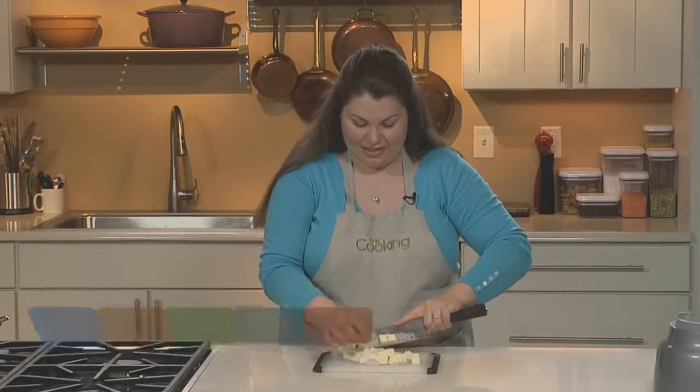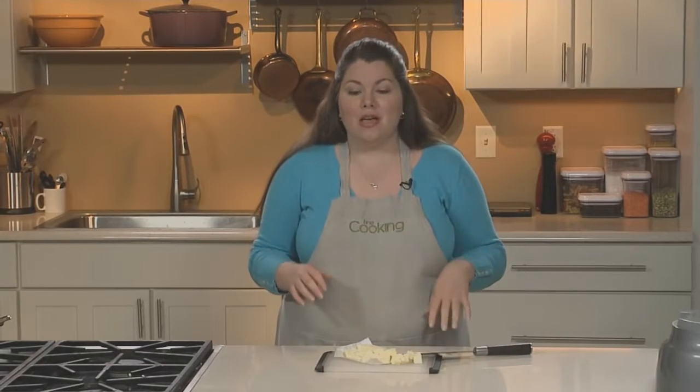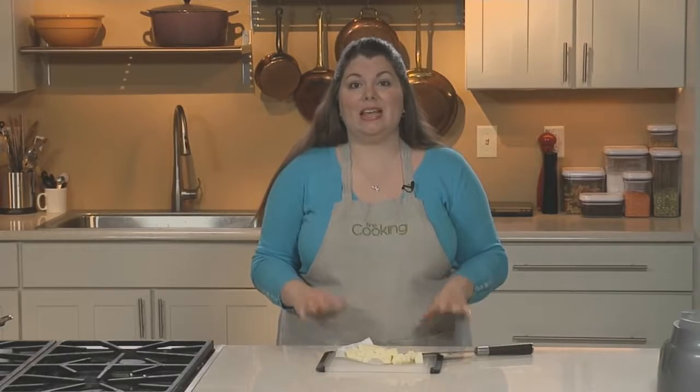All cooks have an Achilles heel. For me, it was biscuits. Whenever I made them, they would turn into little golden hockey pucks that I just couldn't even serve. So when this recipe came into the kitchen, it absolutely changed my world. It's all about keeping the butter cold.